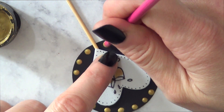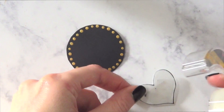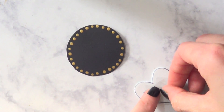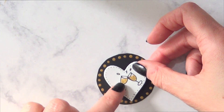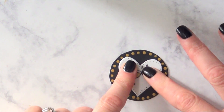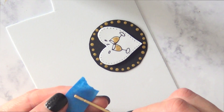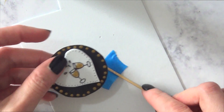Then I'm going to use some double-sided tape, adding that to the back of my heart, and finally sticking the heart on top of the black circle.